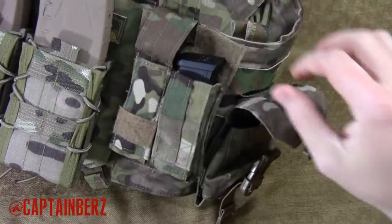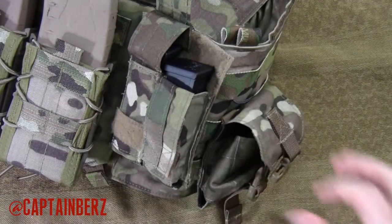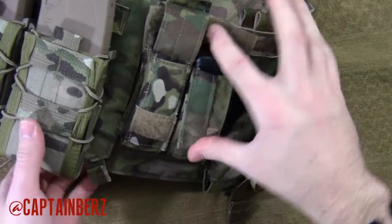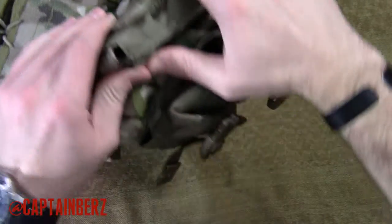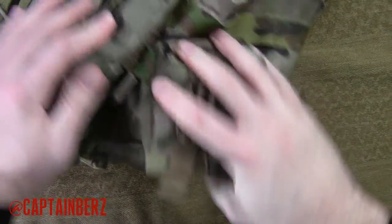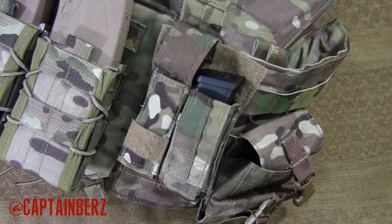They take up two by five MOLLE slots — it covers up the bottom one here, so you're looking at two by five coverage. They use MALICE clips, which are exceptional. You can see here on the back the MALICE clip. Tactical Tailor is the maker of those — greatest in the industry. Super light, they don't come loose, and your gear is always going to be secure with MALICE clips.